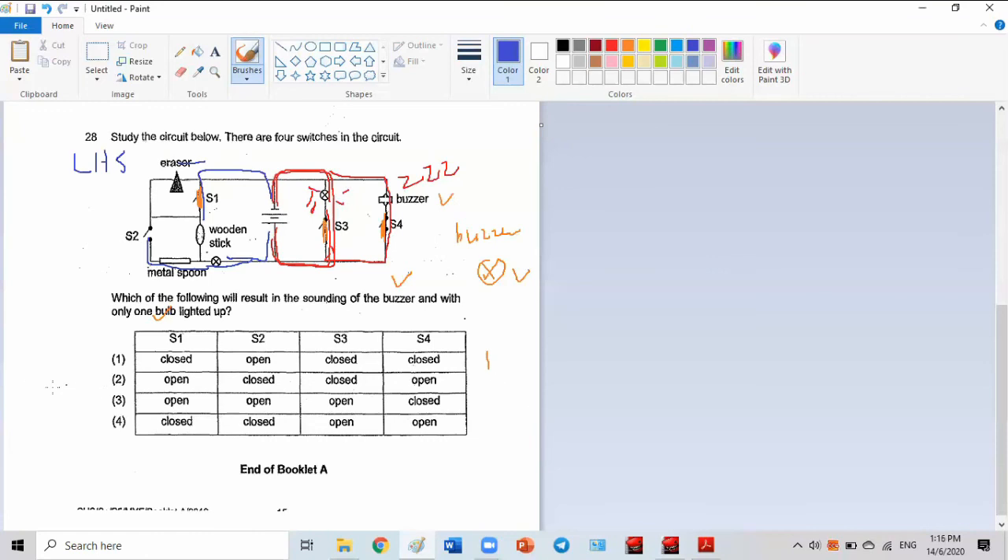So option one is correct. The electrical bulb works only when there is a closed circuit. Going left they cannot have a closed circuit — S2 is open, so it's a broken path. From the other side, S1 is closed but the wooden stick is a non-electrical conductor and the eraser also cannot conduct — open circuit. Number one is the answer.